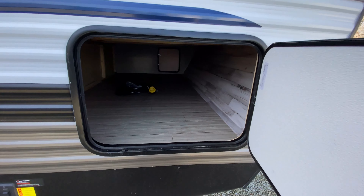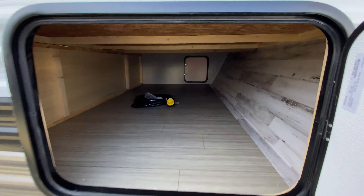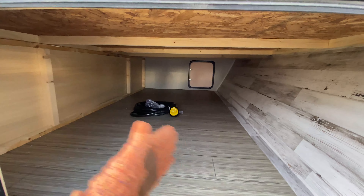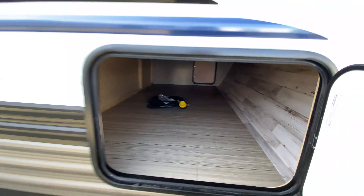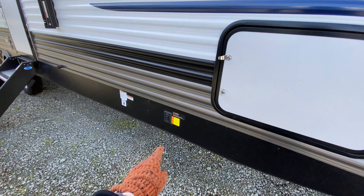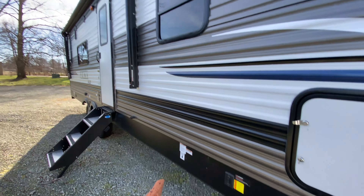Coming over to our camping side, you have some pass-through storage. You do have access to it from the other side, and it's pretty wide — a little bit wider than your normal pass-through storage. You also have front and rear power stabilizing jacks as well as an LP quick connect.